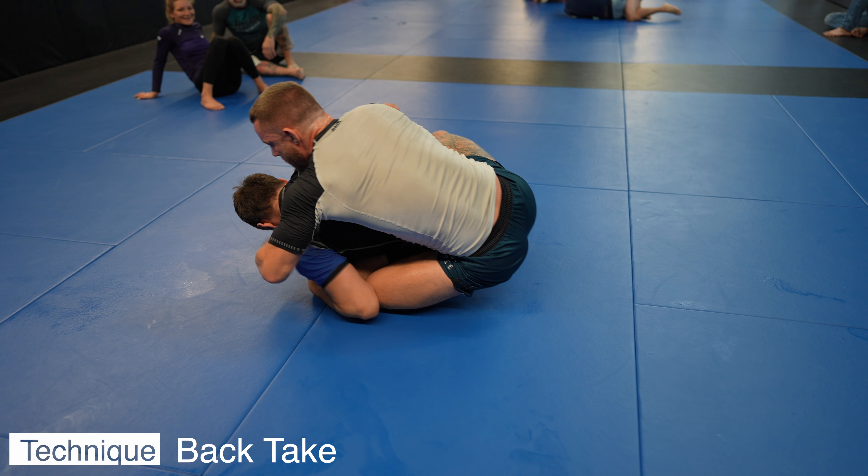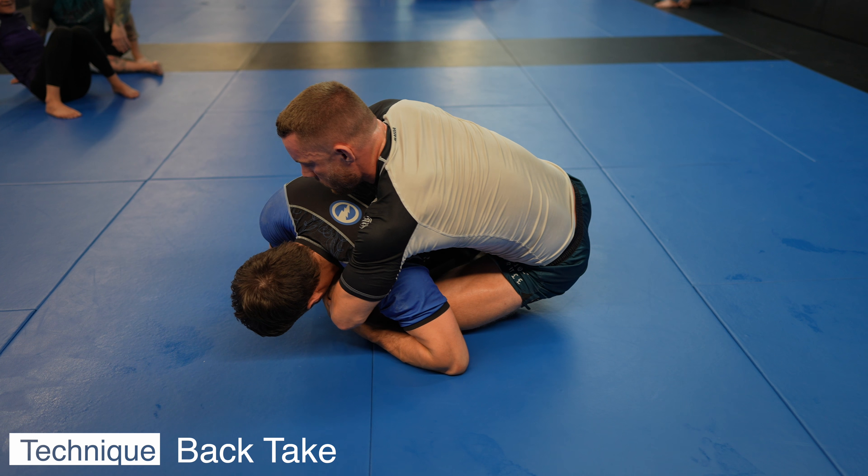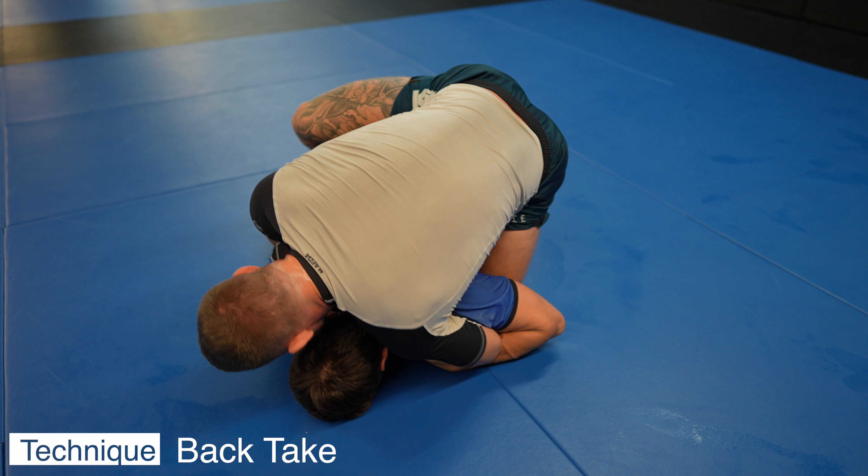Not taking anything away from Harry as that was some great defense, but if it were a tournament, I definitely would have went harder on that and maybe the outcome would have been different. Maybe not though.